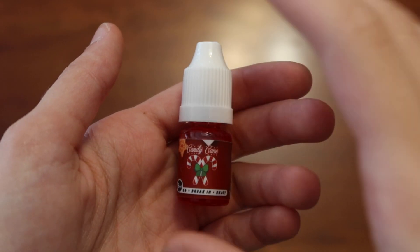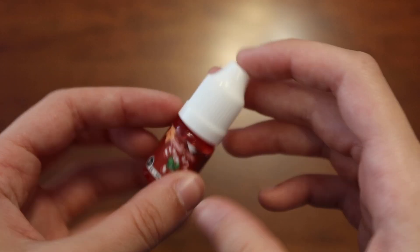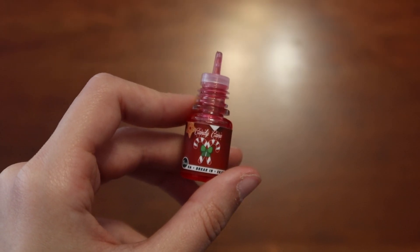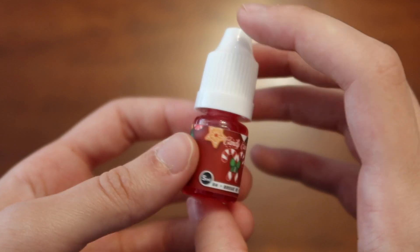What could this be? Here it is — the candy cane lubricant. Let's give it a sniff. Oh yeah, you can really smell it. We love these scented lubricants, they're very fun.